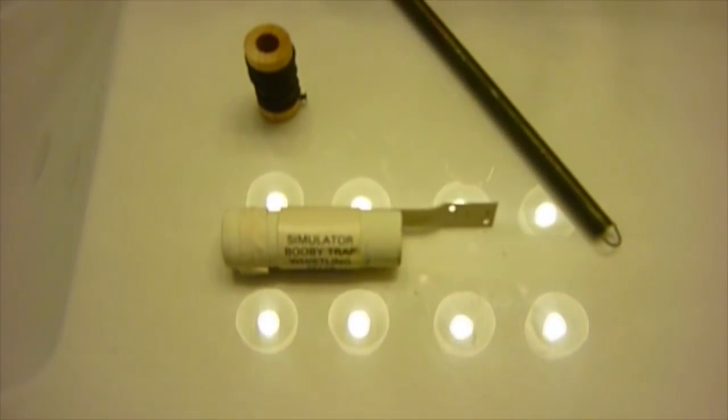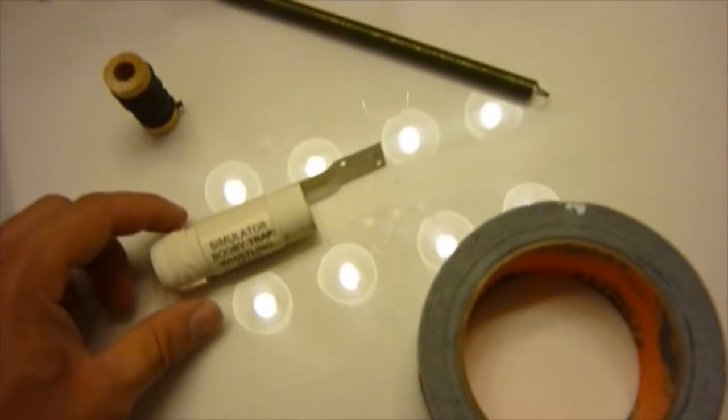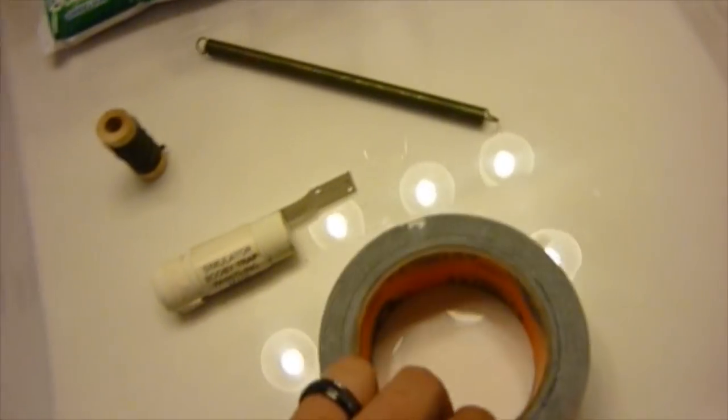To show you guys what I'm going to be putting in there, let me get it real quick. That's what I'm going to be using — a booby trap I got off the internet, some wire, and some duct tape.